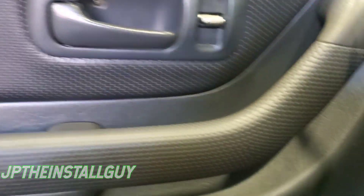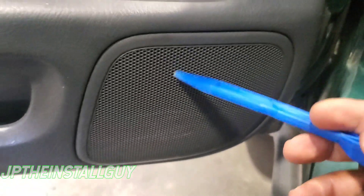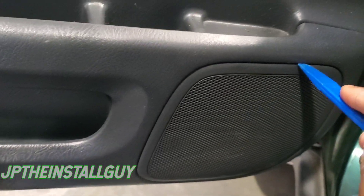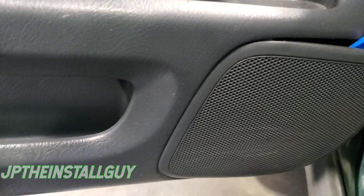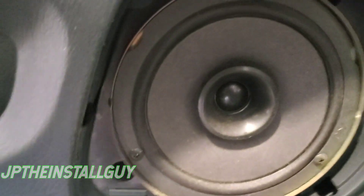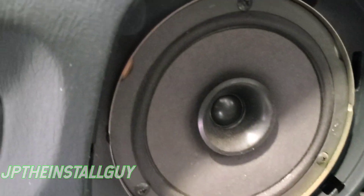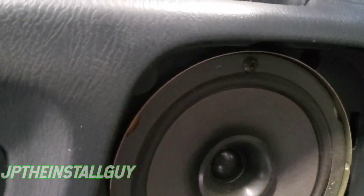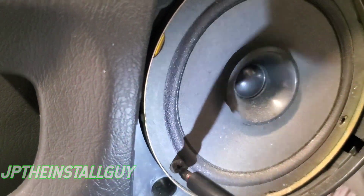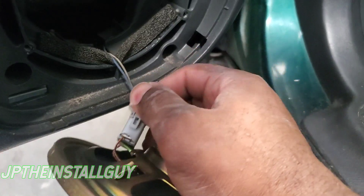This thing is super duper easy. You see you got one Phillips screw here, one there, one right there, one right there, and one right there — but we don't have to touch none of that because this speaker grill literally just pops off. I'm gonna take my panel removal tool, come in here, pop this panel off — and boom, that's it. Looks like three Phillips screws once the grill is off.